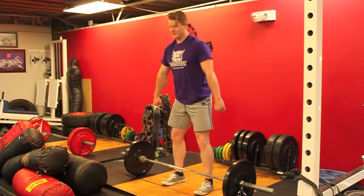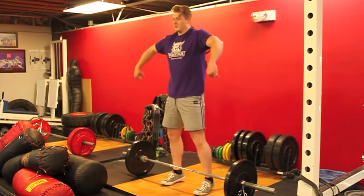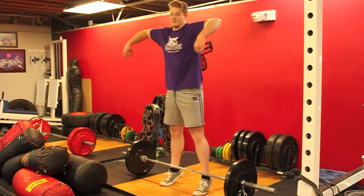Once you get from there to here, the last part is to finish where you're pulling and extending. You're coming up onto your toes, finishing. And you are not leaning back, but just extending fully up.